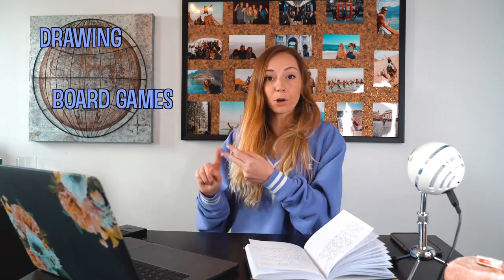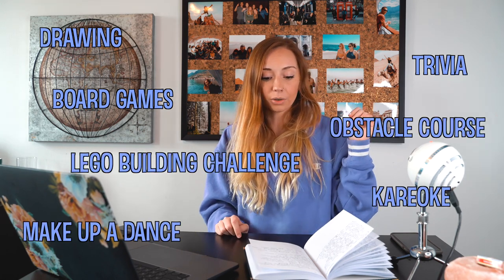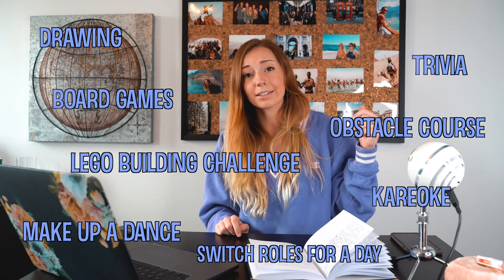Those are my top 10 tips. Here are a few more quick ideas: board games, drawing, trivia, karaoke, make up a dance, Lego building challenge, obstacle course, or switch roles for a day — have your kids be parents and you be the kid. I hope this helps you guys at home. I know it's hard to entertain kids all day every day, but this is a valuable time to get to know each other and have fun together.